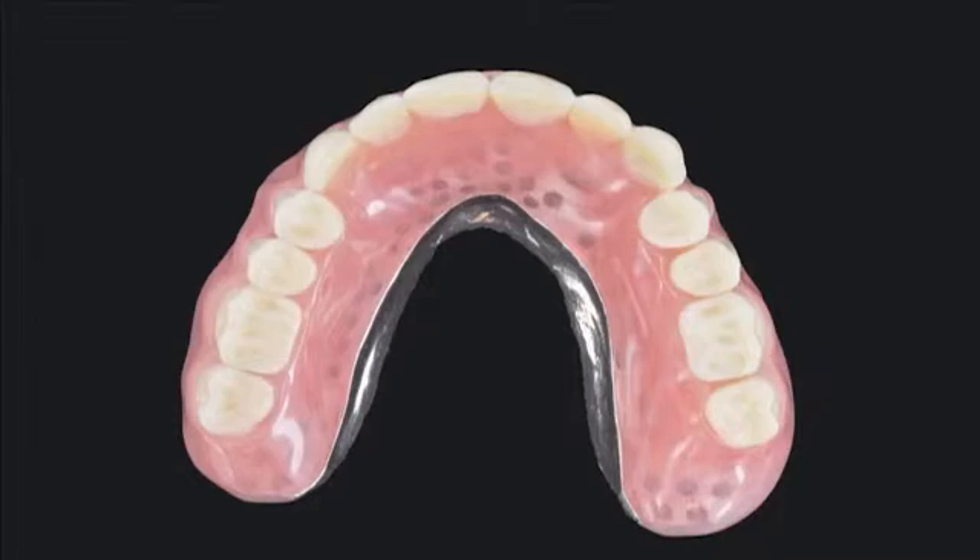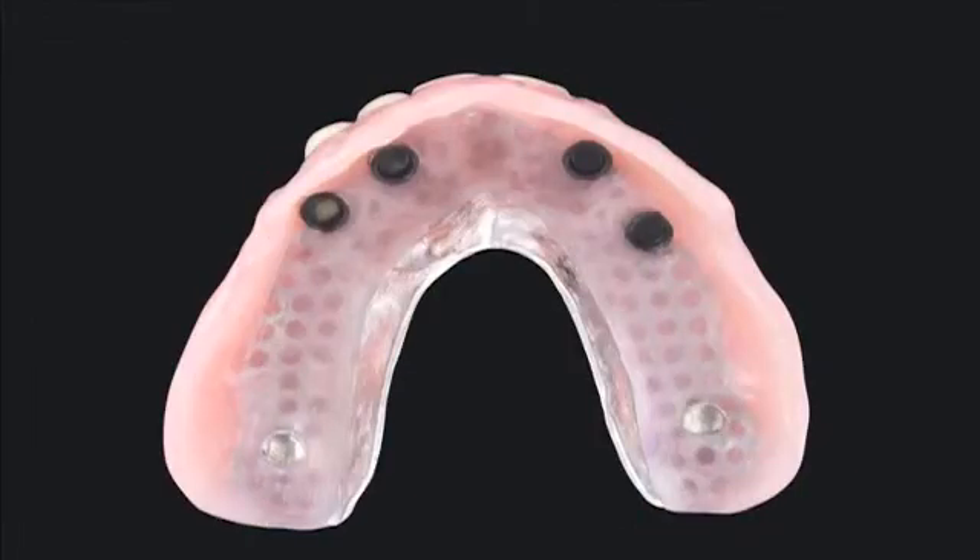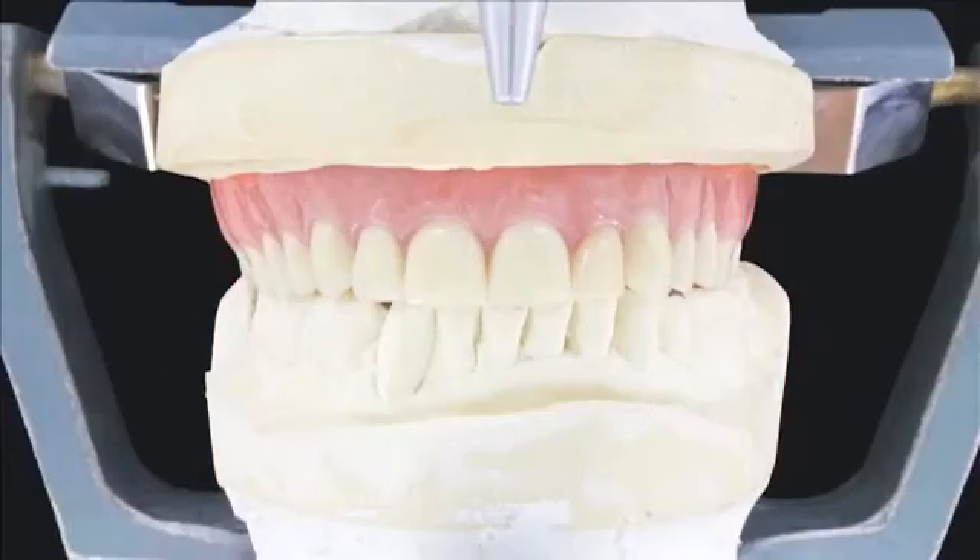The metal framework provides reinforcement and resistance to fracture for the horseshoe-shaped implant-retained overdentures. I prefer to have a metal mesh framework in my horseshoe-shaped overdentures for long-term stability. If you just make it out of acrylic, the maxilla will flex a little bit and sometimes you will see fracturing or cracking of the horseshoe-shaped overdenture. So use a wire mesh to reinforce it.